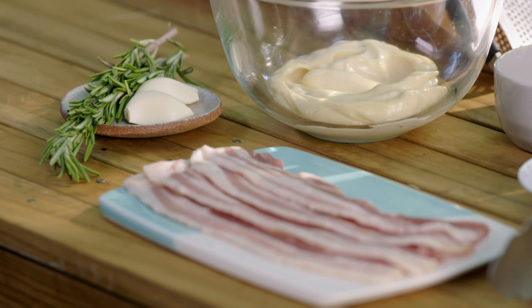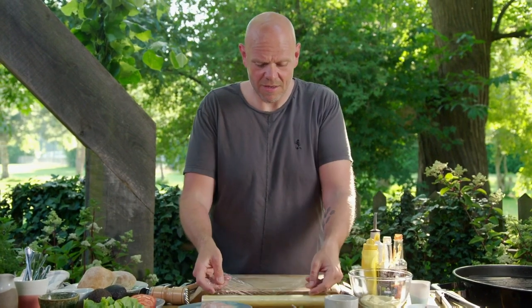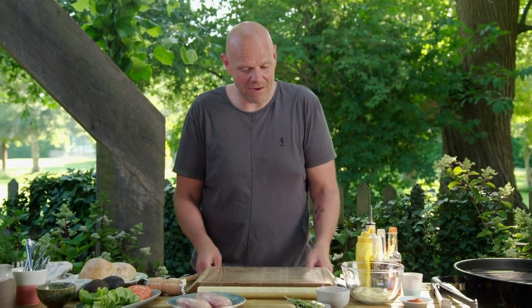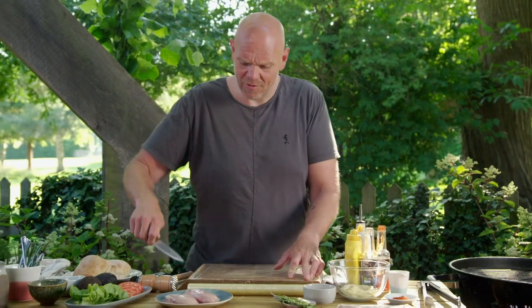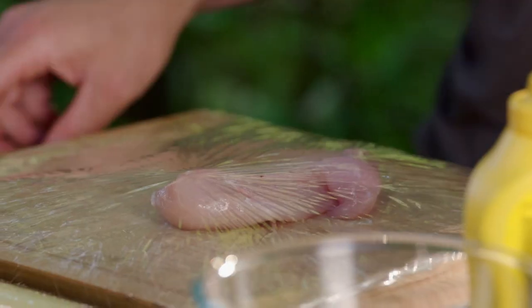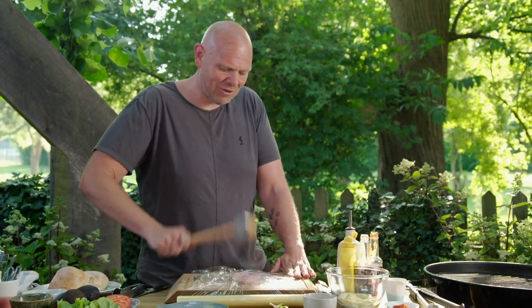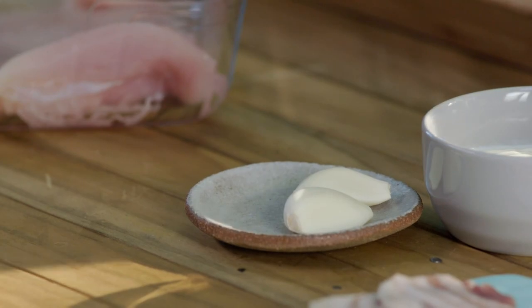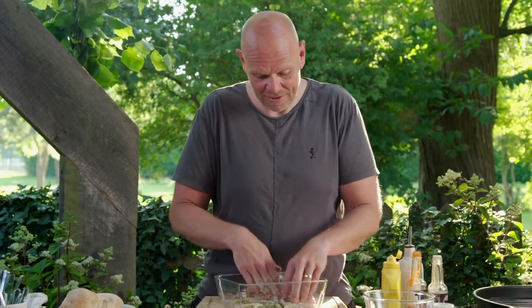There are a couple of things you can do beforehand to get it all packed up and ready to go, so when you get to the campsite it's just an assembly job. The first thing I'm going to do is bash out the chicken breasts so they're relatively thin and all the same size. I want to make sure the chicken can be cooked properly and evenly all the way through. So between two layers of cling film, bash out the chicken breast to about a centimetre thick. Then I'll knock together a marinade of rosemary, garlic and olive oil - a good rub and the chicken is ready for later.